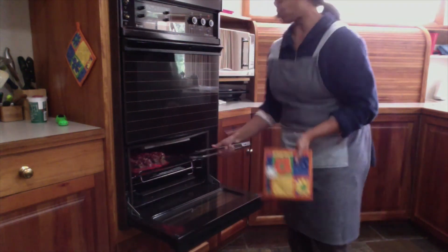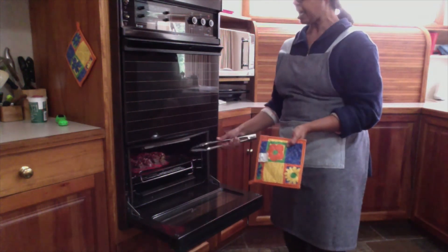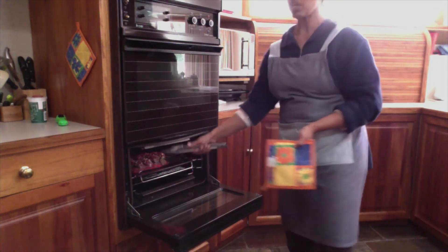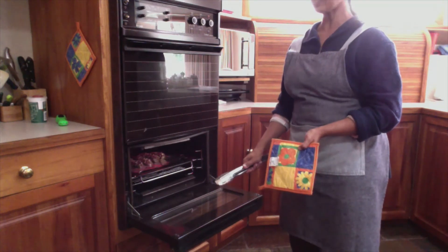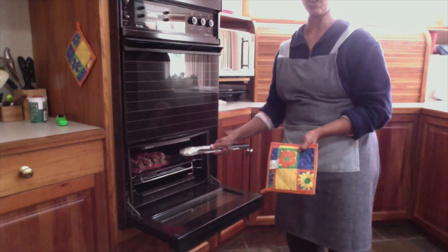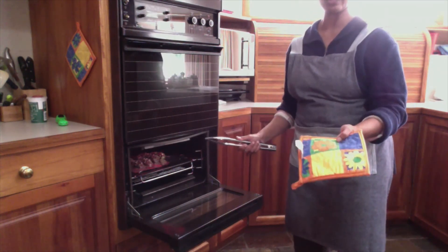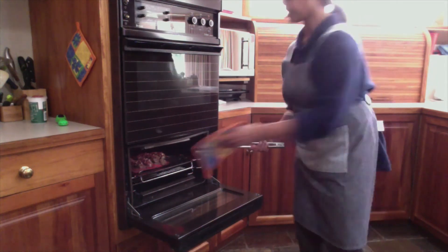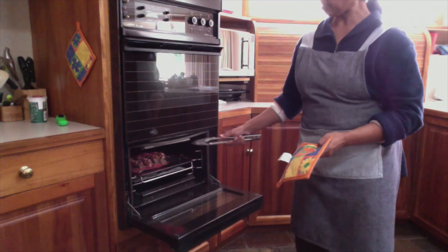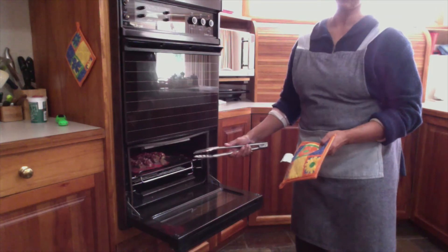I will cook each side three to five minutes, depending on the heat of the grill. Always remember, when we have the grill on, the door must be open. Be extra careful because all the sides are extremely hot — use tongs for your safety to hold the tray. Give this side three to five minutes; when it is a little bit brown, that is the time to flip over and cook the other side.